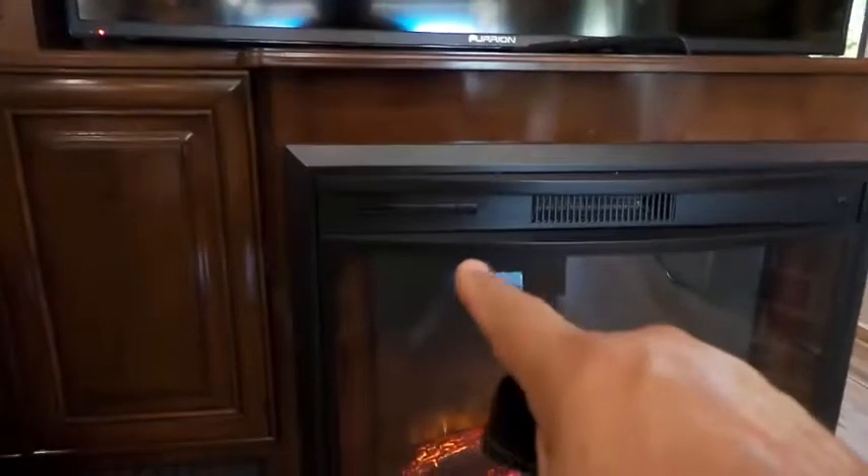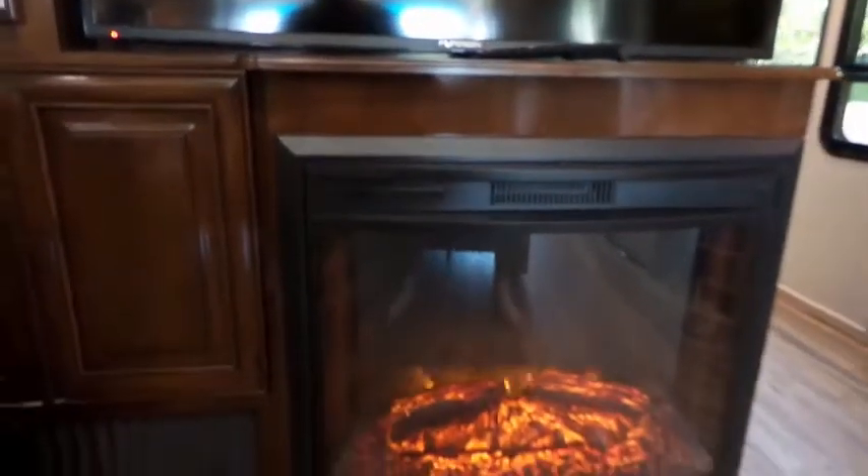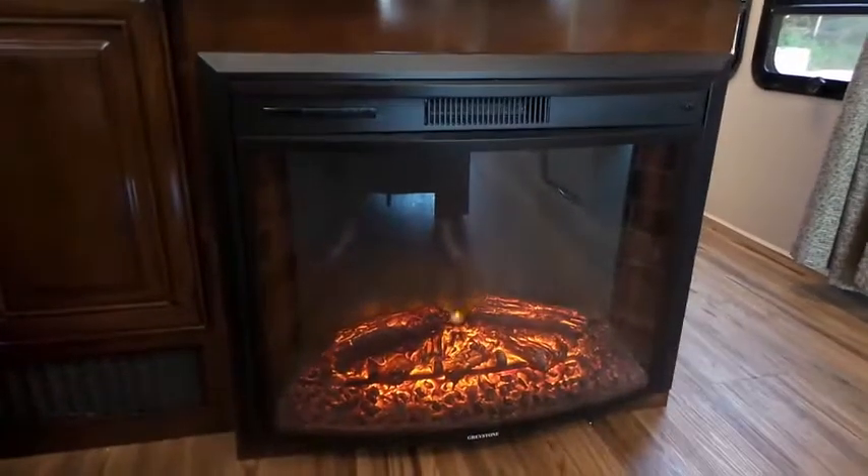And again the buttons below will also control it. And that's the fireplace.